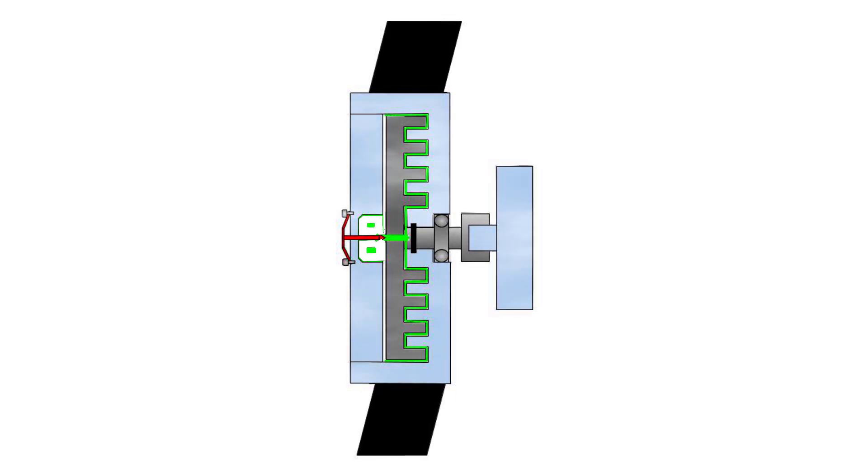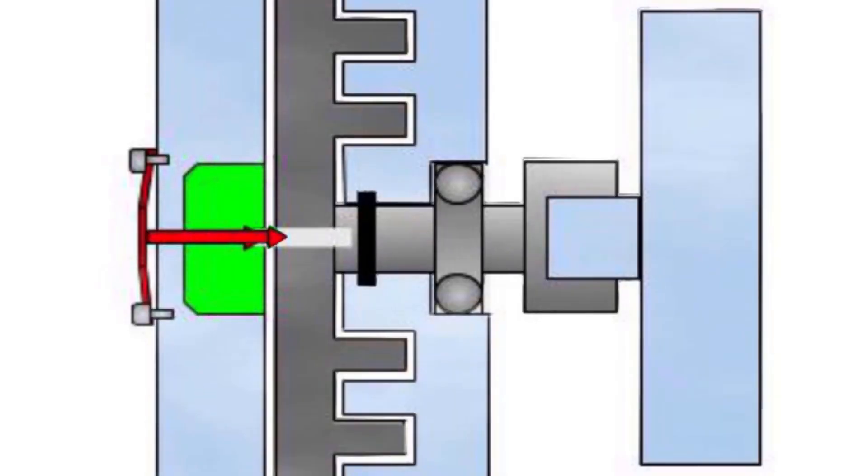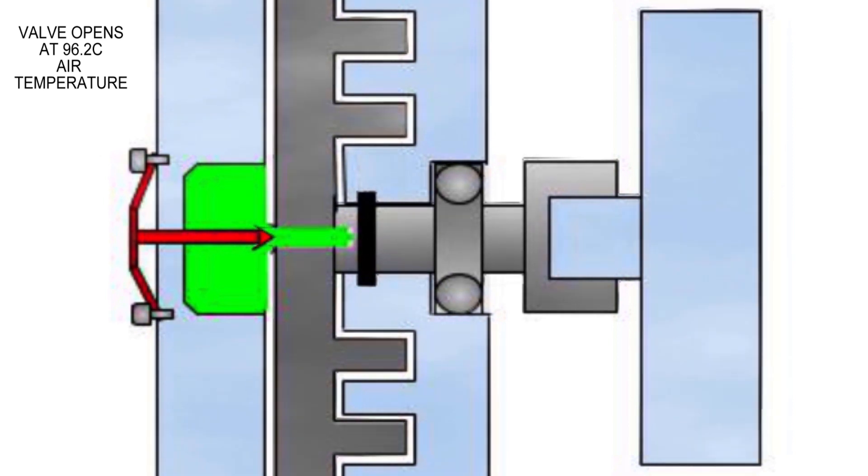That gap is flooded with viscous oil when the fan is required to provide cooling. It provides a shear force to the fan — it's not like locking a clutch; the two will slip relative to each other and the viscosity of the oil limits the fan speed, in this case to 2500 rpm. When cooling is no longer required, a valve closes and all the viscous fluid returns to the reservoir.